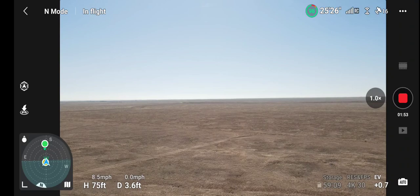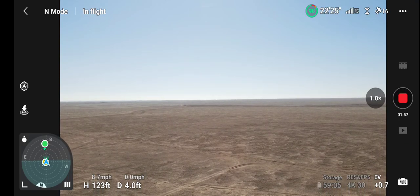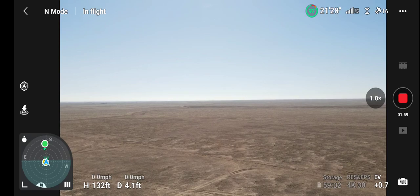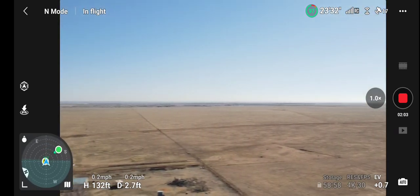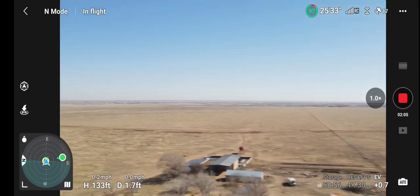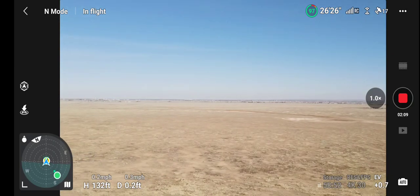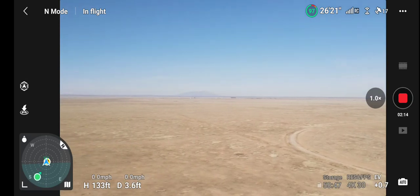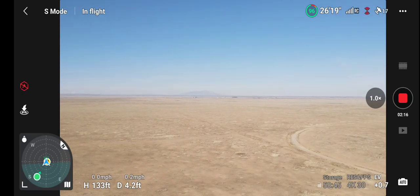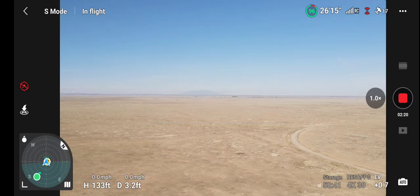Get some height, get it around, go back out to the west again. Flip her into sports mode — no optical avoidance.